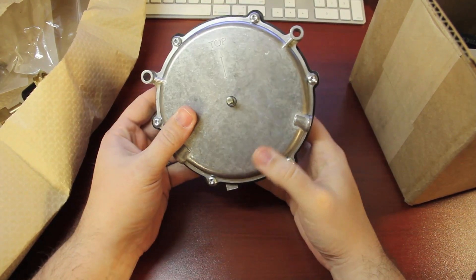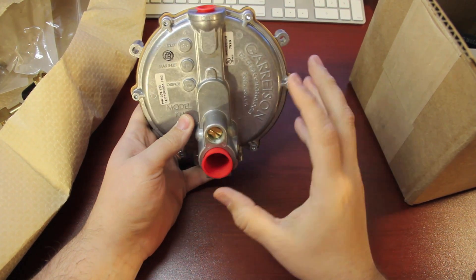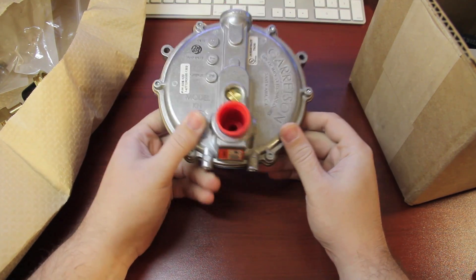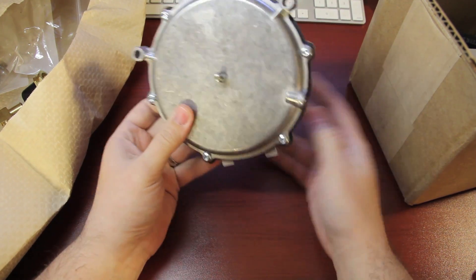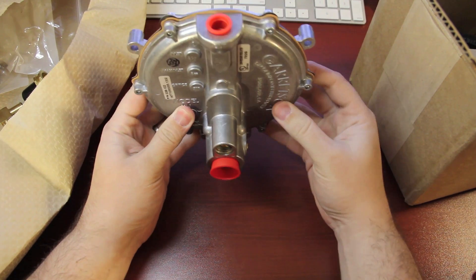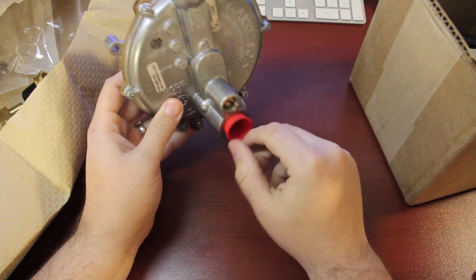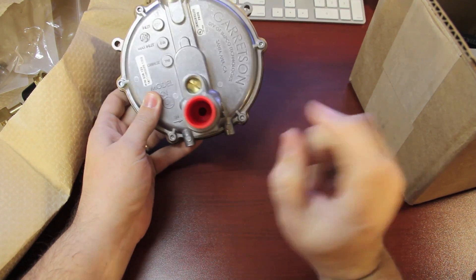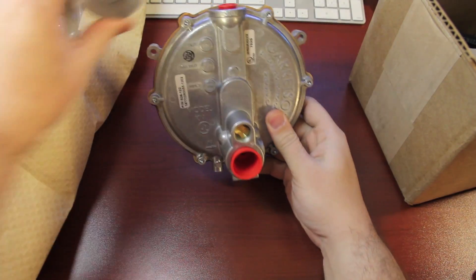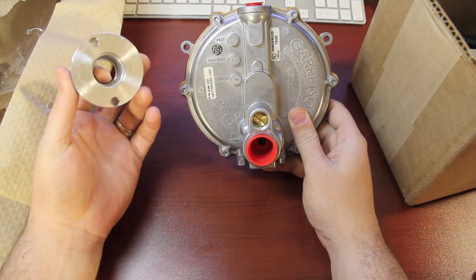This is the regulator that will actually take it from high pressure — it comes out of the propane tank at high pressure and this will reduce it down to low pressure, which the generator will accept. This is the primer button and I have to mount this somehow onto the generator. This is where the gas comes in, gas comes out here at low pressure. This is high pressure in, low pressure out, and then this goes into the carburetor adapter piece and gets pumped into the carburetor.